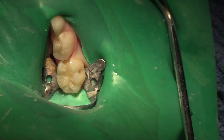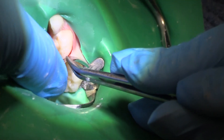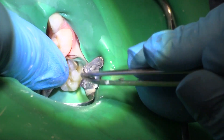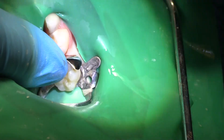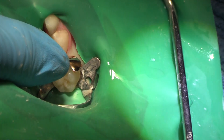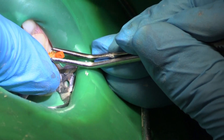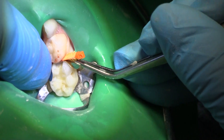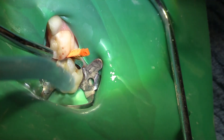We're going to take our matrix and — I think that might be a little bit too tall, but let's give this matrix band a try. So we're going to go down with that matrix band — we're pretty nice, actually, up to where the marginal ridge should be. And we're going to go in with a wedge. I'm going to take my orange wedge and go in as far as I can, because my big deal is I want that gingival margin to be nice and tight.